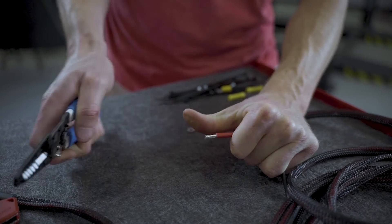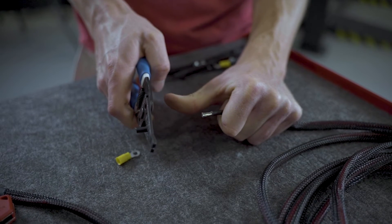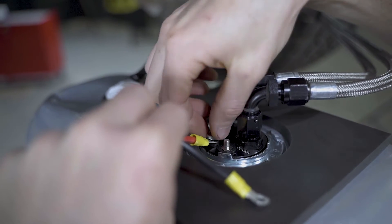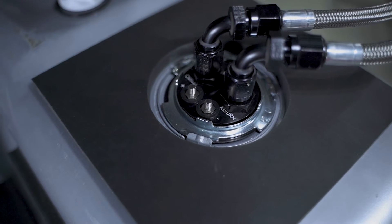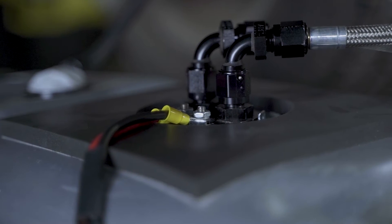Depending on what fuel pump assembly is in your car, you'll have the option to use the supplied ring terminals or the butt connectors. The car we have in the shop today does have an AeroMotive 340L per hour fuel pump assembly and it utilizes studs as the electrical attaching point for the fuel pump. Make sure you connect the red wire to the positive stud and the black wire to the negative stud. Wiring this the wrong way will cause the fuel pump to run backwards.